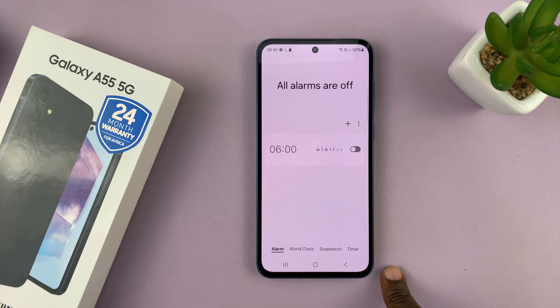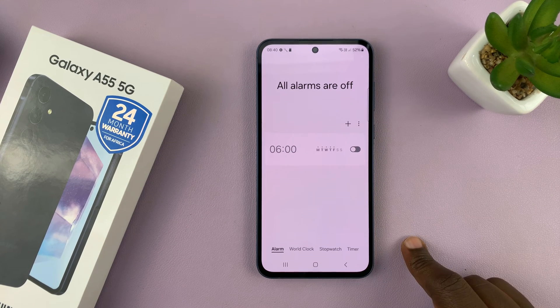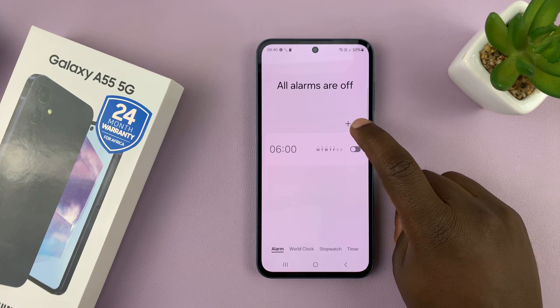This is a pre-made alarm which you can enable or disable. But to create your own alarm from scratch, just tap on the plus symbol.